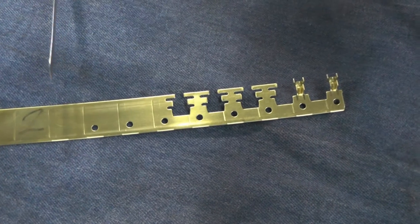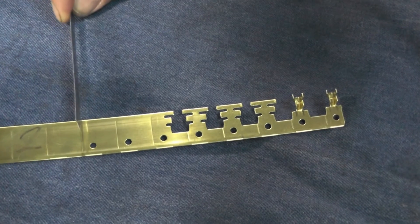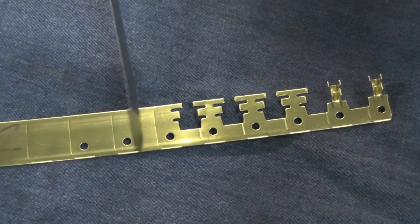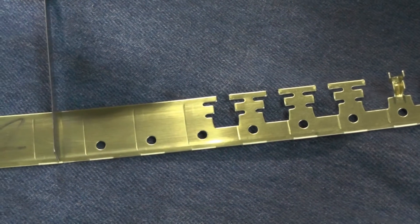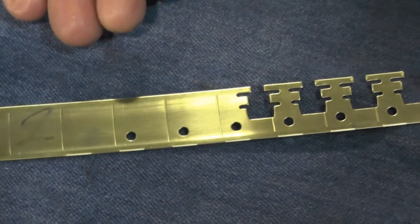The terminals are produced on a progressive die. It's 32-thousandths thick material. The die progresses along at a 5-1/8 inch increment. The first hit coins the end of the terminal — puts a little flat on there, that's your lead edge of the terminal.